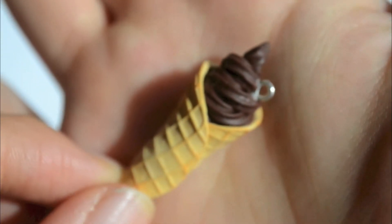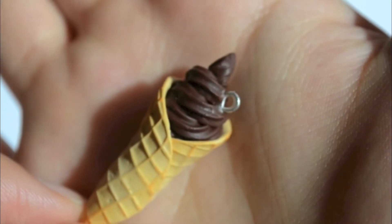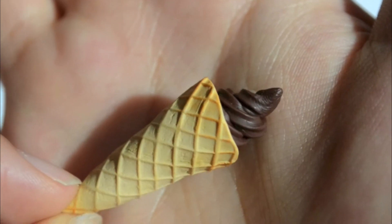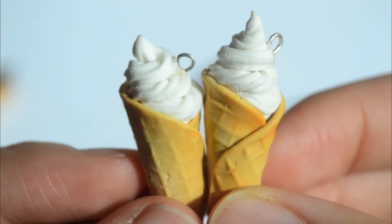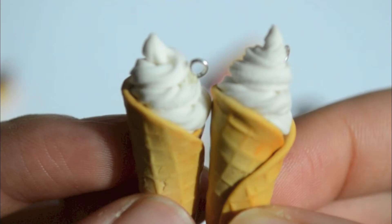The next thing I made was this ice cream cone — it's just a normal ice cream cone with chocolate ice cream that I made out of round clay. I pushed it out of a number 14 Wilton open star tip, and I do this with all my ice creams. I think it makes them look really realistic. Here are also some vanilla ones that I did.